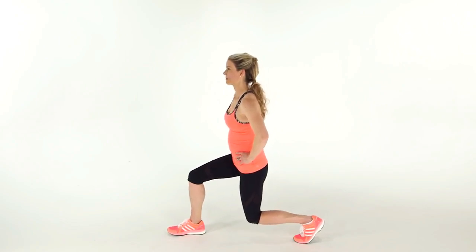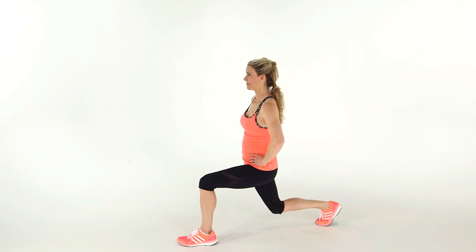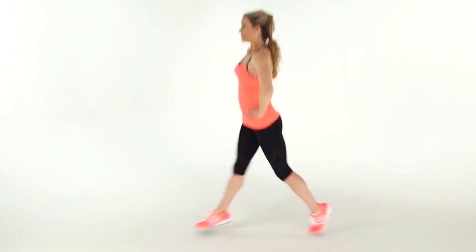Drive your body off the ground and switch the position of your legs in the air. You should land in a lunge with your left foot forward. Keep alternating sides as you repeat this exercise for 30 to 60 seconds.